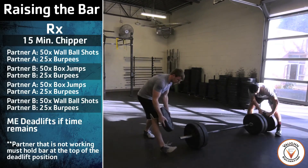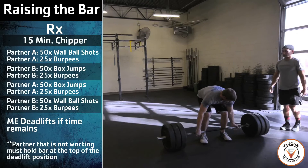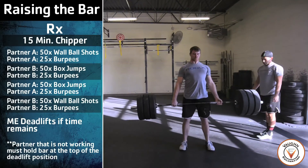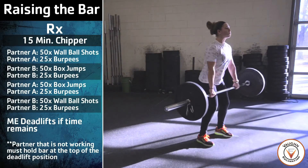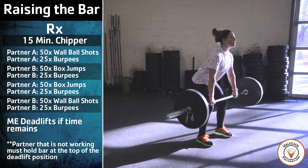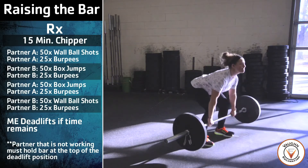If the athletes have any remaining time, they perform max effort deadlifts. For the deadlift, the athlete must touch the ground after every rep, and at the top of the rep, their shoulders must be behind the bar.